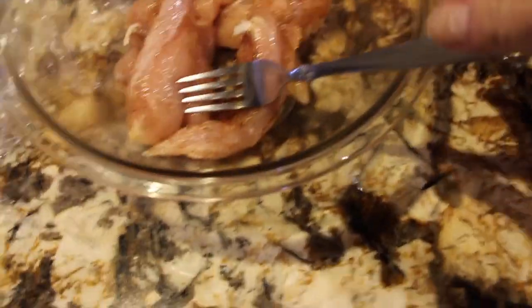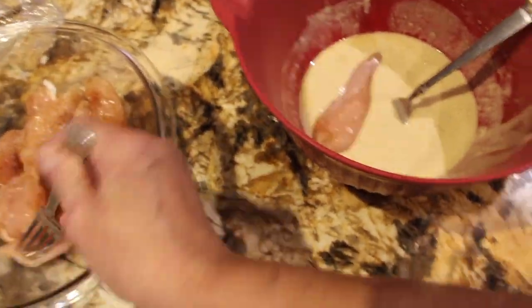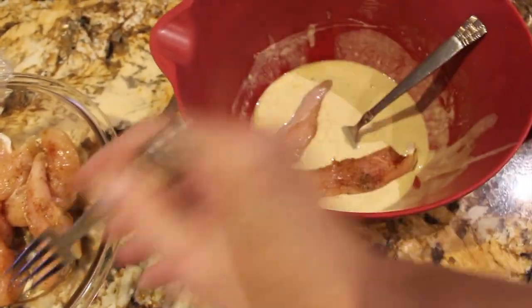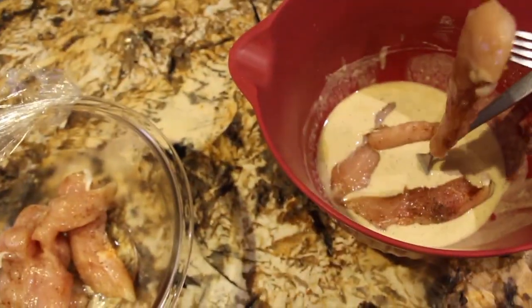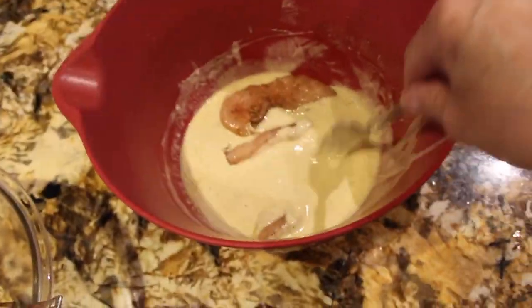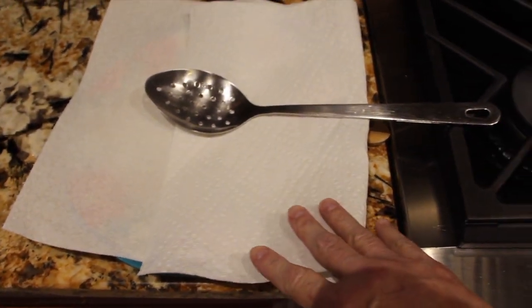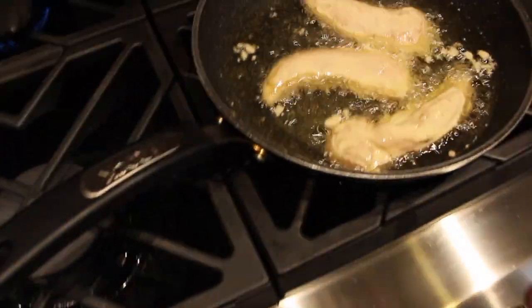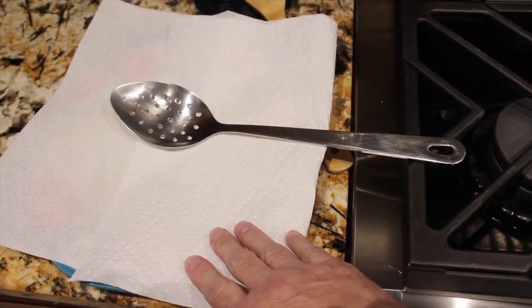Now I'll continue on with the rest. I'll do four. Make sure to coat them well. I do have a plate here with paper towel. Once the chicken is ready I'll flip it over, let it get nice and golden brown, and then when it's done that's when I'll place it on my paper towel.